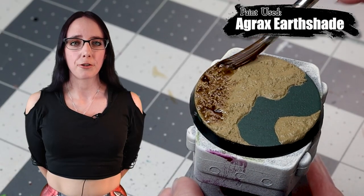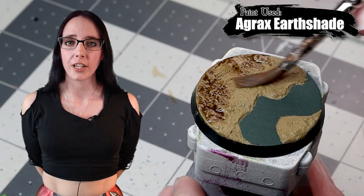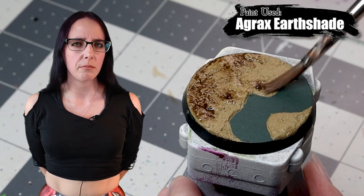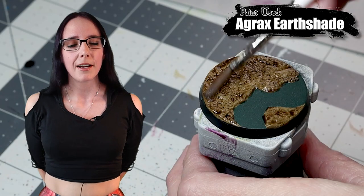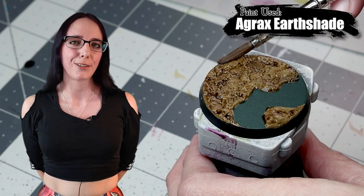With our texture paint now dry, we're going to apply some Agrax Earthshade to the entire thing pretty liberally. I want it to be a little bit darker because I'm going to be dry brushing it in a second to brighten it back up — I really want to emphasize this base a little more.